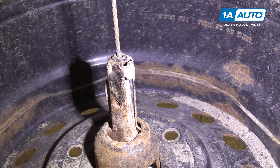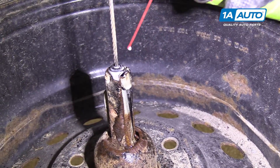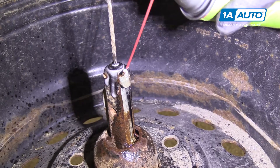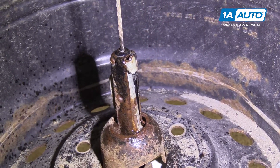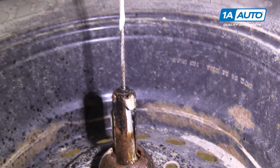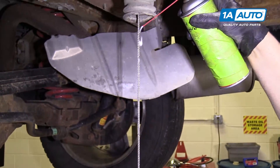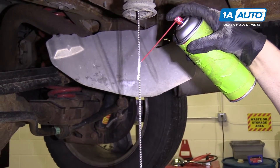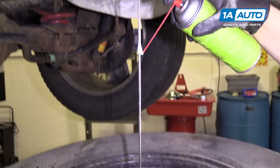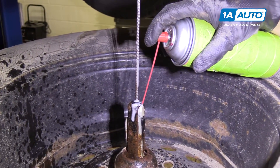One thing we can do is use some rust penetrant on this. You can do this as a routine service, or use some kind of silicone lubrication — you can do it also on the cable itself. It's good to do this every once in a while to make sure you don't get stuck on the side of the road.